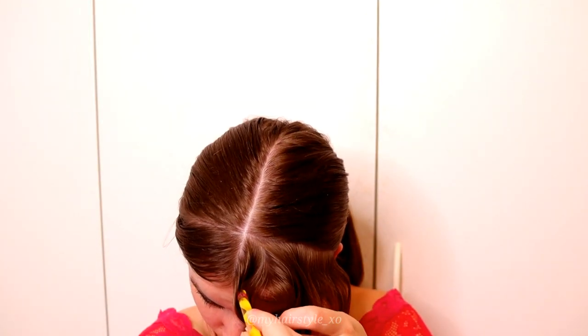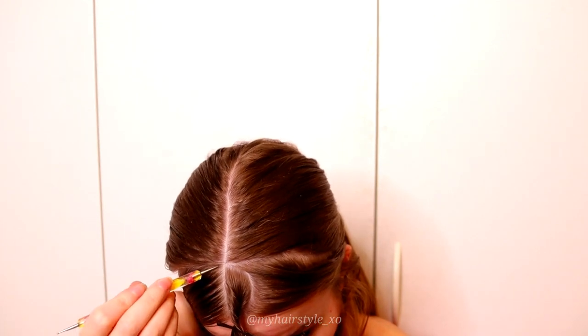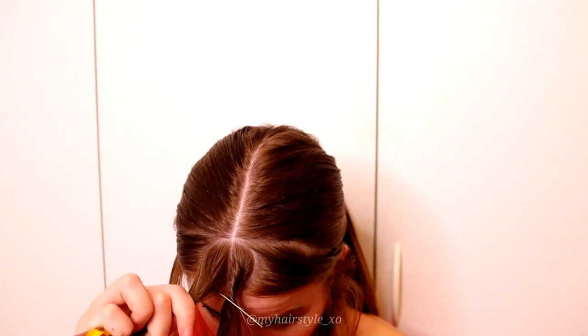After that, draw the shapes for the crosshead braids. They are just half circles that create together the circle shape to the front.